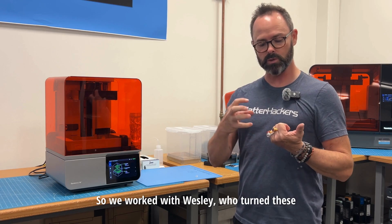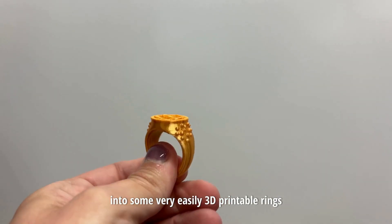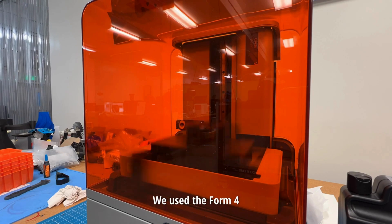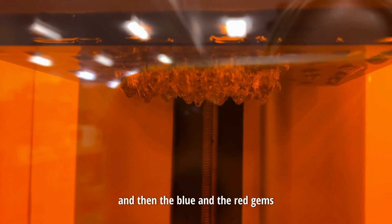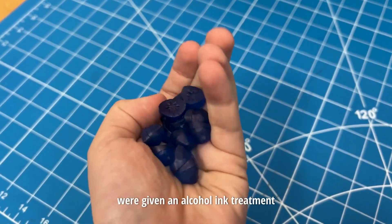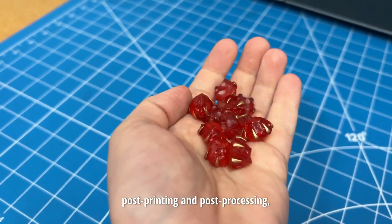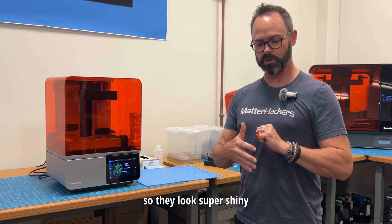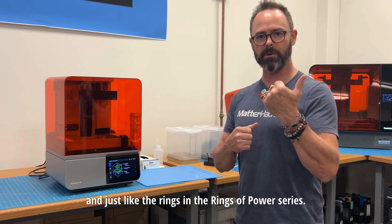We worked with Wesley who turned these into some very easily 3D printable rings and separated the gems from the rings themselves. We used the Form 4 to print all of the gems in clear, and then the blue and the red gems were given an alcohol ink treatment post printing and post processing, and then sealed with some varnish so they looked super shiny, just like the rings in the Rings of Power series.